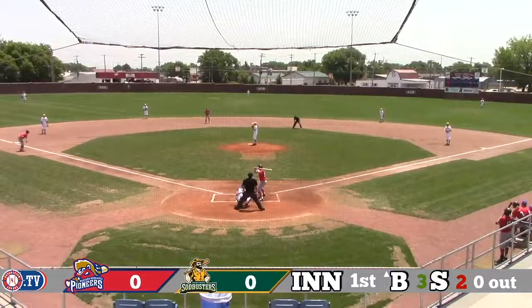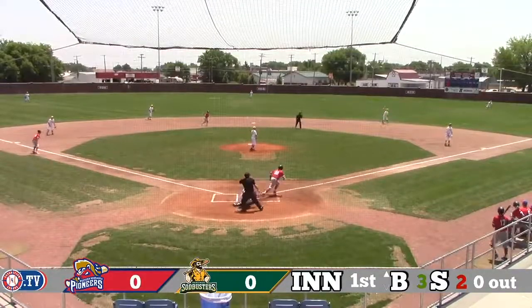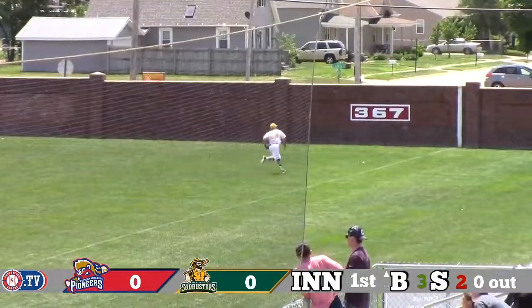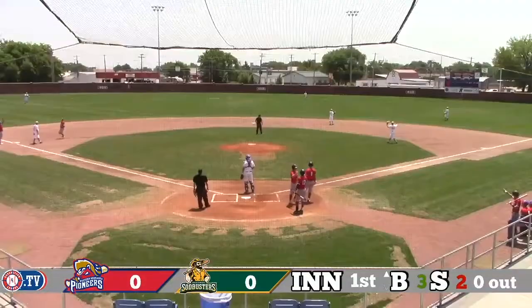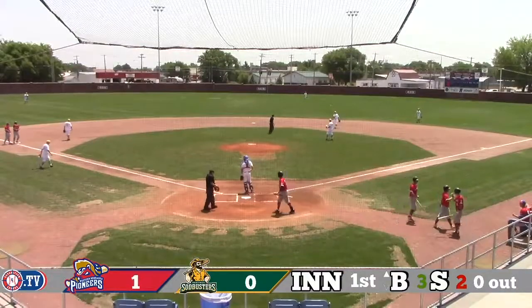That's worked together multiple times. Schmidt gives up a shot off the handle that lands in fair territory down the right field line. Borrowdale is going to chase it down. That's going to be three bags for Bo Bratton, and two runners are in for the Pioneers. Quickly 2-0 off of Vinnie Schmidt.